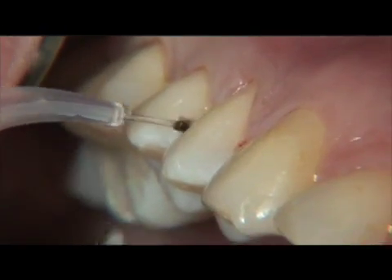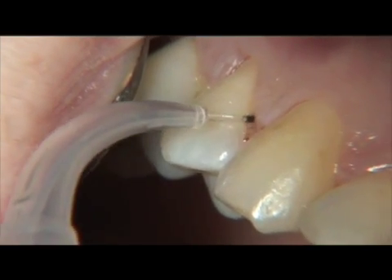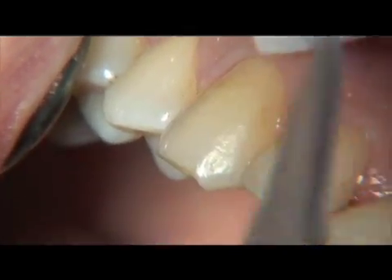The chief advantage of laser curettage is that it allows for a non-surgical approach, gaining easier access to deeper calculus deposits following ablation of diseased epithelium and hemorrhage control.